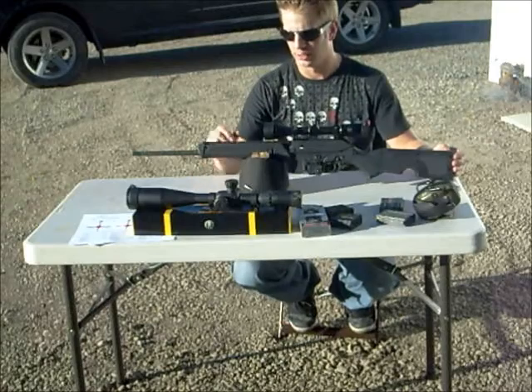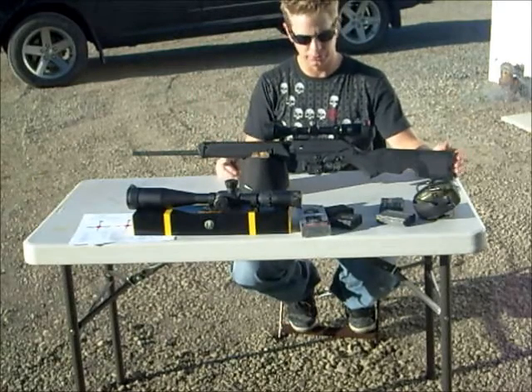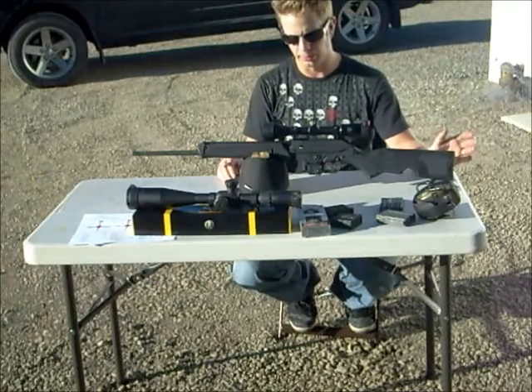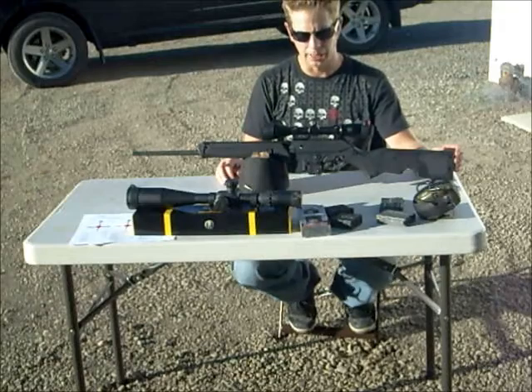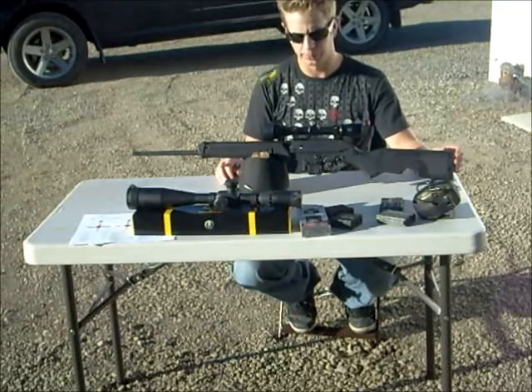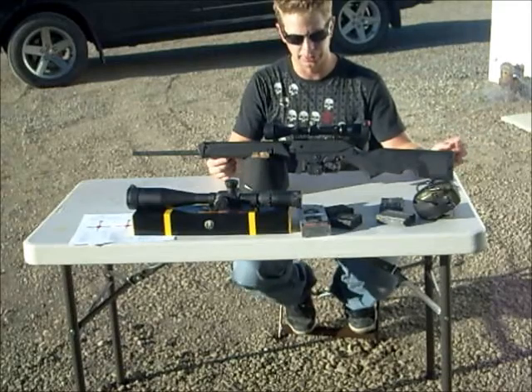My reason for getting this gun was for coyote hunting. I wanted something light — the bipod built into the front end sold me, along with the lightweight design and the price. In the US the price was a selling point, and it turned out to be reasonable enough here too; they go for $799 here, plus GST, shipping, and taxes.